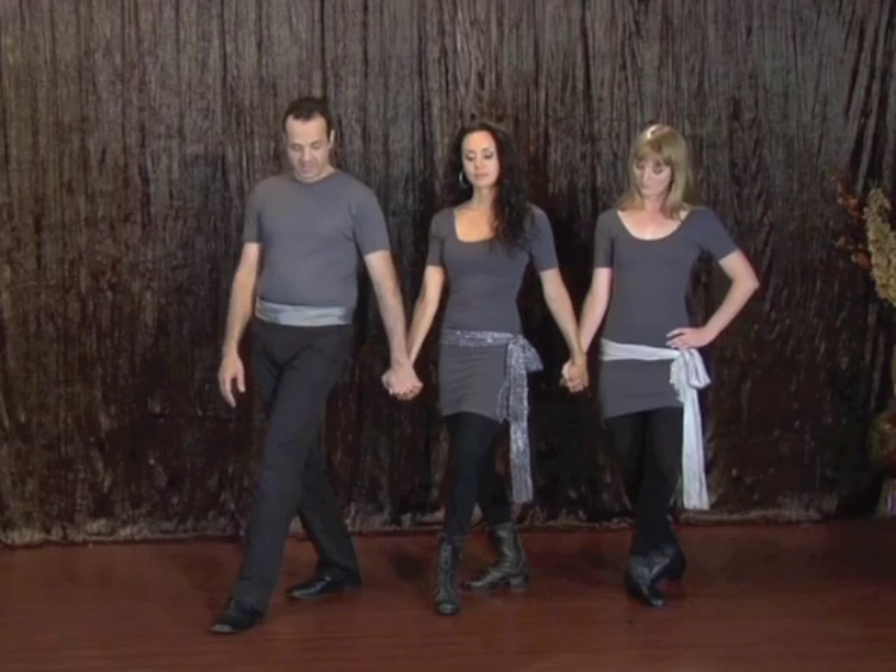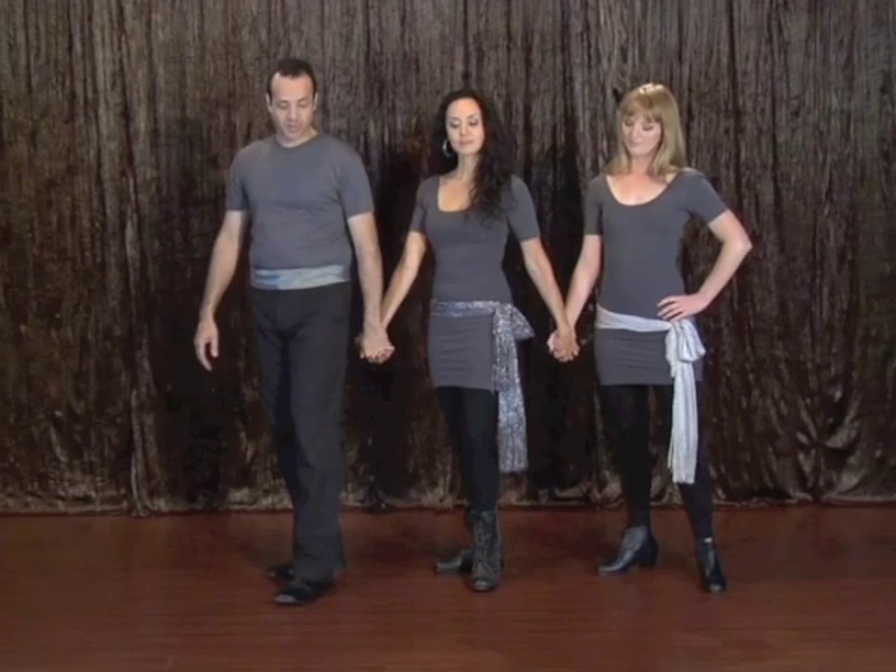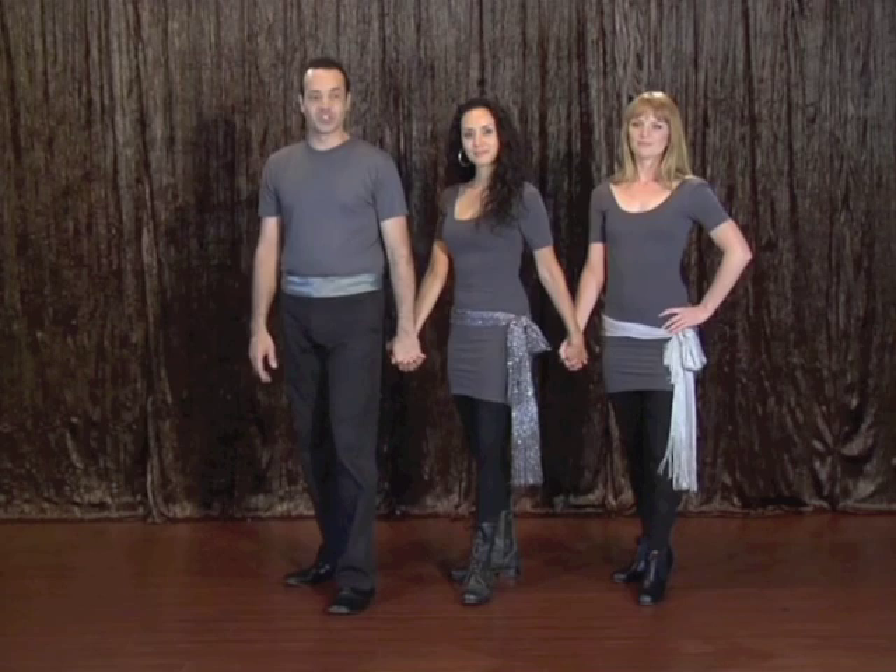Left, right, left, right. Then we lift up our foot for number five and we stomp for number six. Exactly. All right. We'll start without making motion. Five, six.